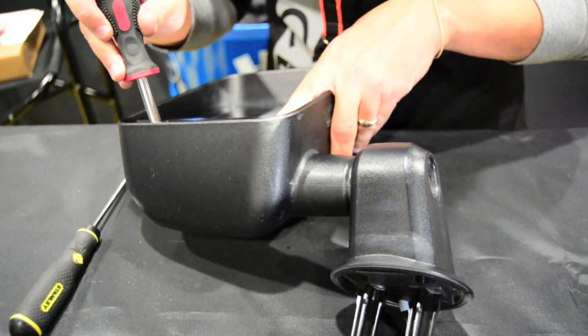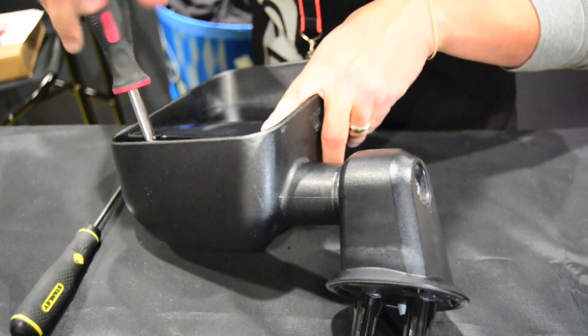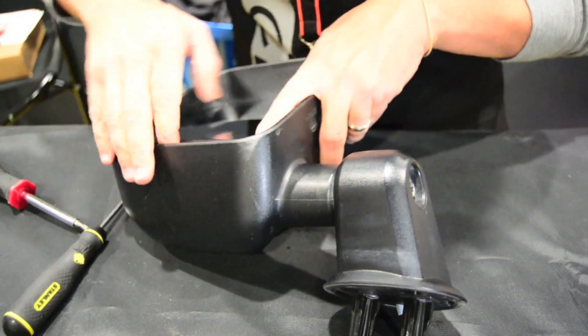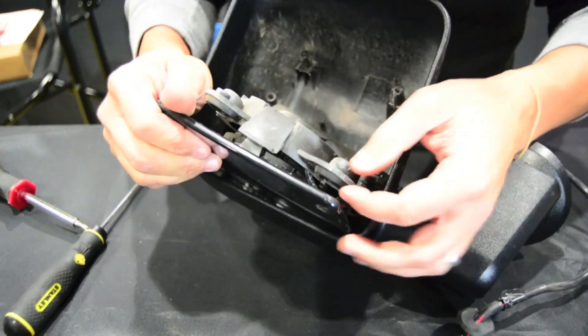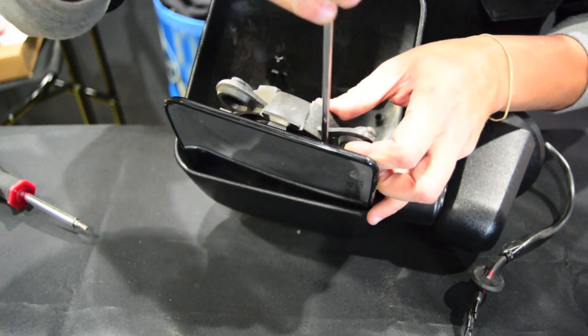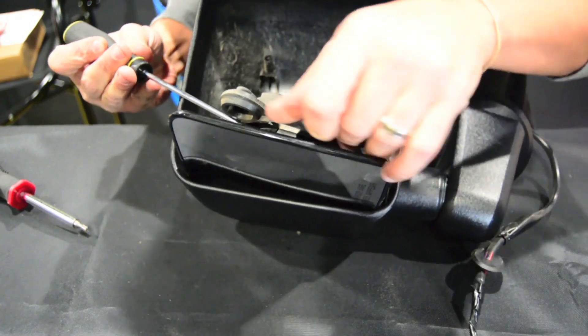One more T20 on this side. That will loosen this up. You can now go in here — these clips hold the glass on. Just gently pry these back.